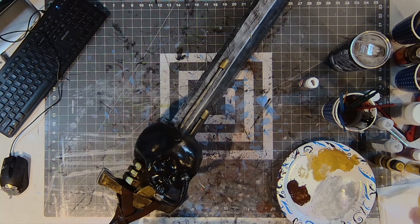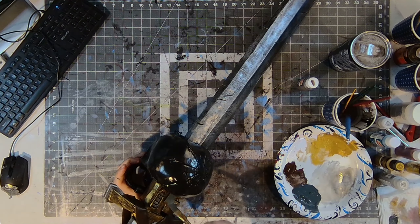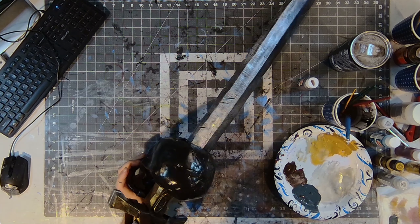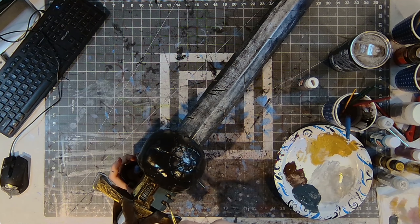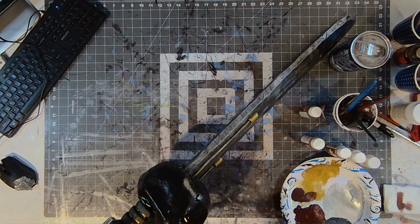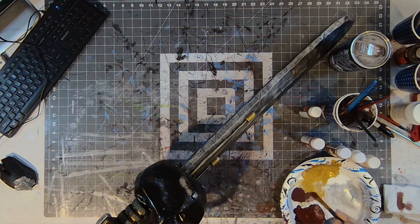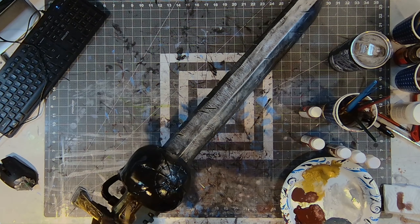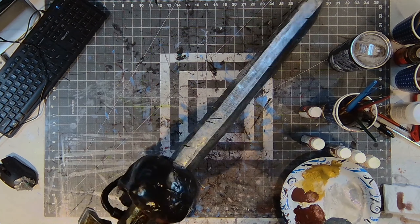Last but not least, the force sword. Apparently I lost more footage here as well, but as you can see I already laid down silver, gold, and brown for the hand grip. What I do have footage for is the skull being painted. I started out with a deep dark red as the base, and gave it several passes of lighter and lighter reds, browns, and oranges.